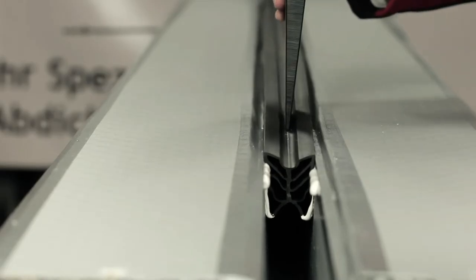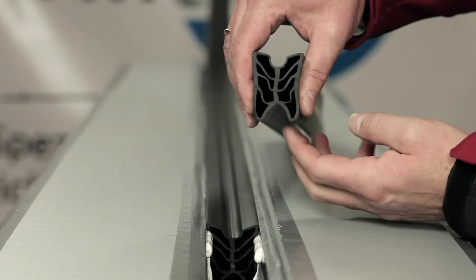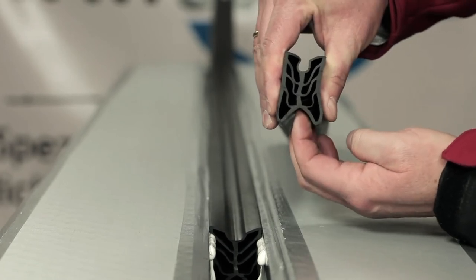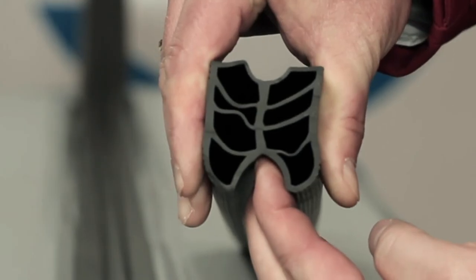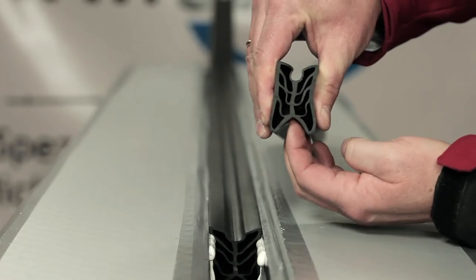The principle of the clamp joint. During insertion, the section's ribs buckle, simplifying the insertion process. If water pressure begins to build up behind the strip, its barbed-hook principle is triggered. The strip wedges itself between the joint flanks, causing the joint to be sealed securely and permanently.